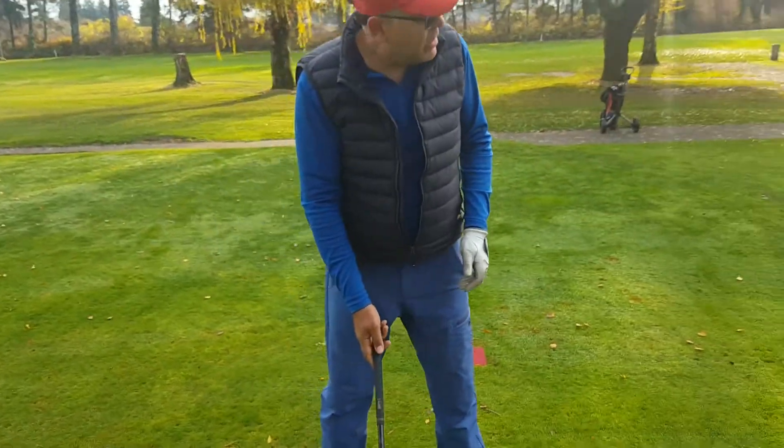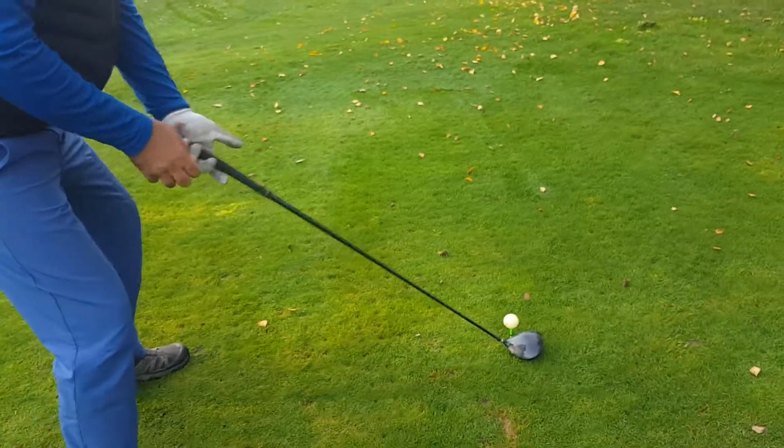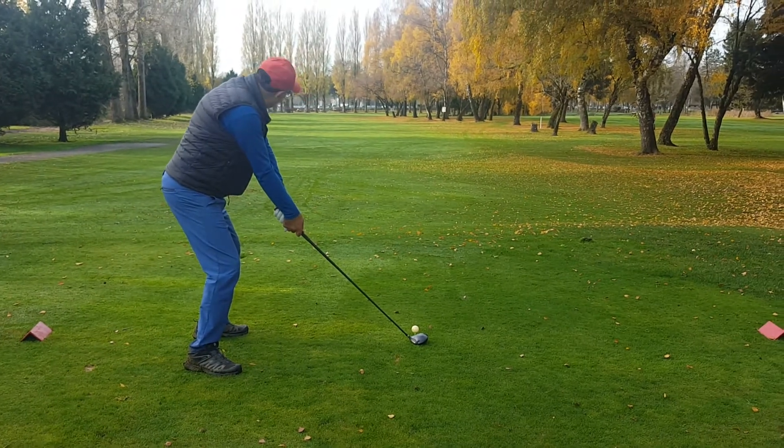Putting the club down, you aim the club, then you lock it, lock it, and you adjust your back.